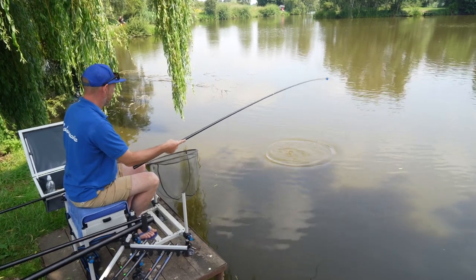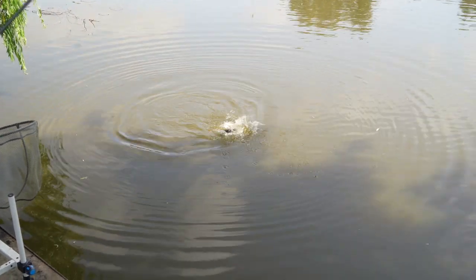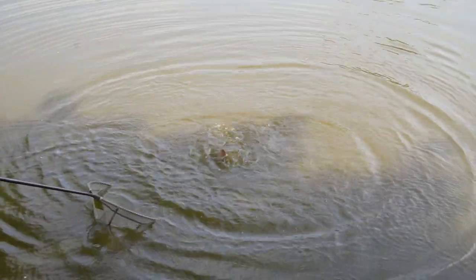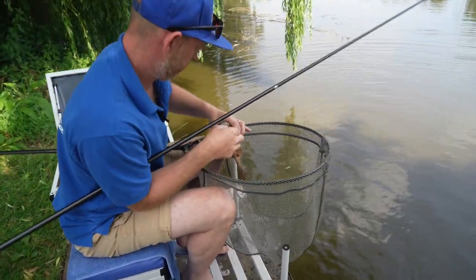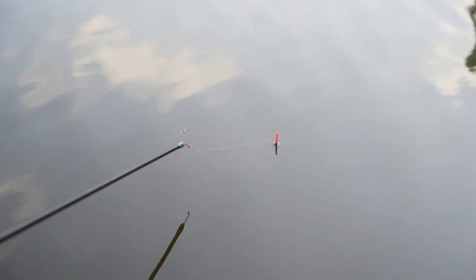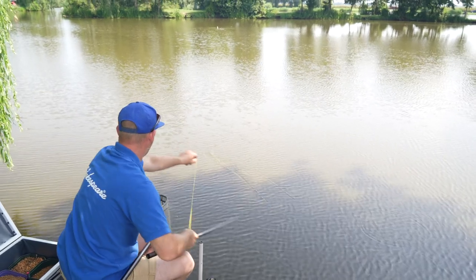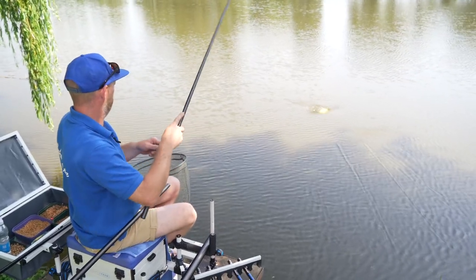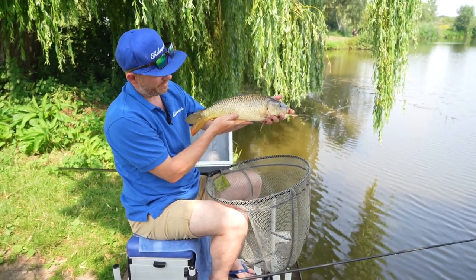It's a great thing about these puller kits built into these Super Team poles — you can get rid of that excess elastic, get the fish under control a lot quicker, stop them charging off all over the lake. Nice little common, and got a little F1 as well. Nice little common doing the business on the short pole.